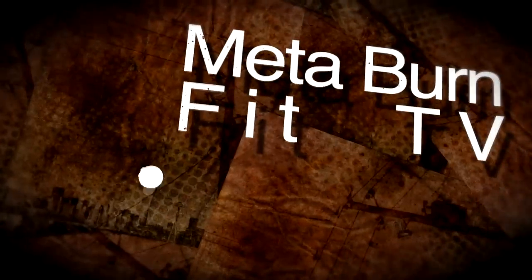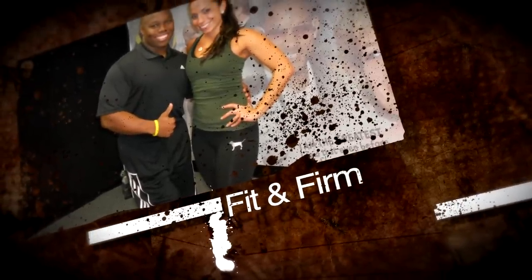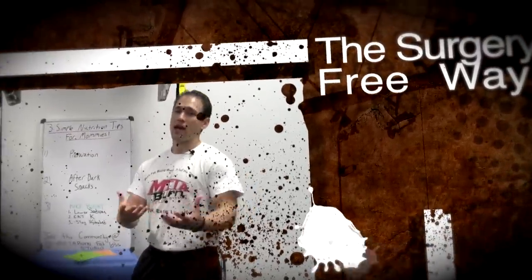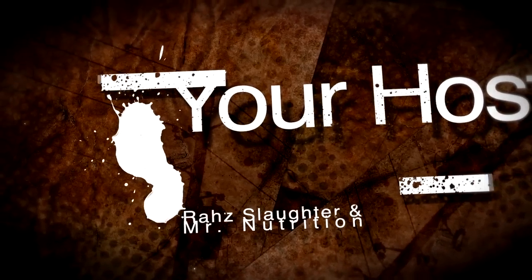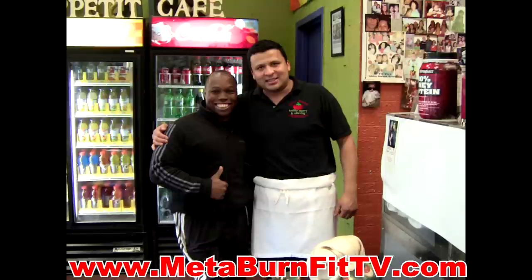Hey everybody, it's Coach Roz Slaughter and you know what time it is. It's Monday — it's Tighten Up Tips Monday, live from Sweet Tomato in Glen Cove. Today we're going to be sharing with you one of our favorite locations to go have lunch where you get to eat great food that tastes great, low calorie, low fat, and still fits within the Metaburn menu.